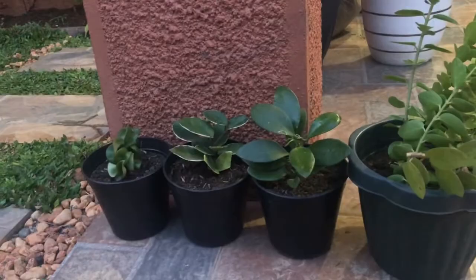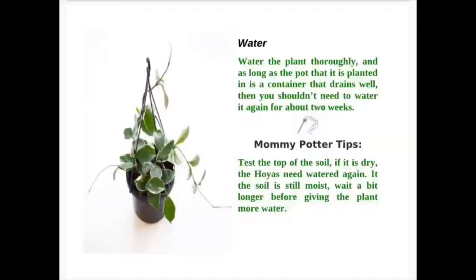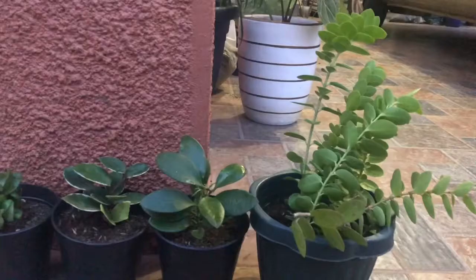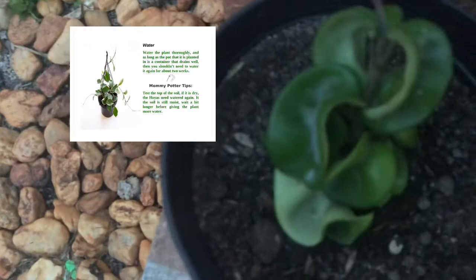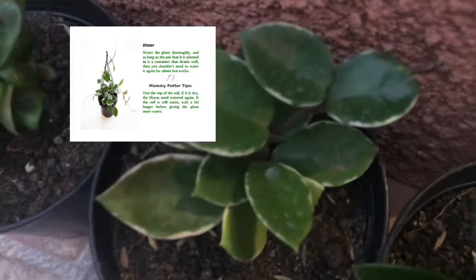Watering Schedule for Hoyas: Water the plant thoroughly, as long as the pot is a container that drains well. Then you shouldn't need to water it again for about 2 weeks. Mommy Potter Tip: Test the top of the soil — if it is dry, the Hoya needs water again. If the soil is still moist, wait a bit longer before giving the plant more water.